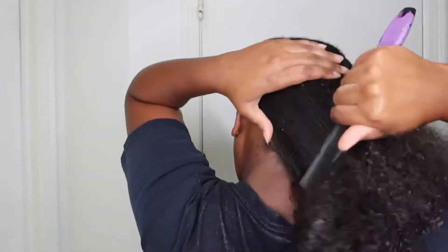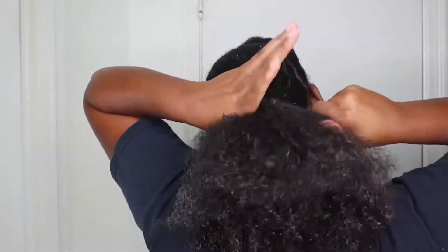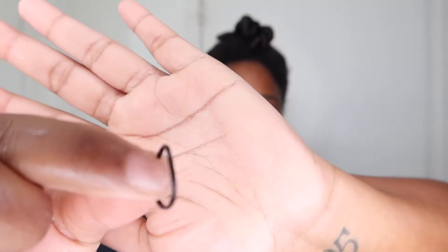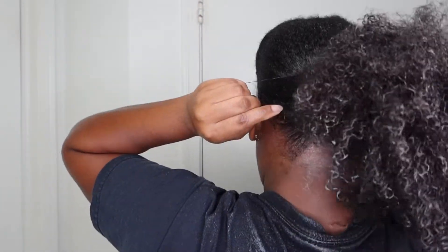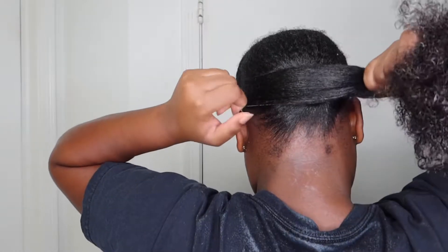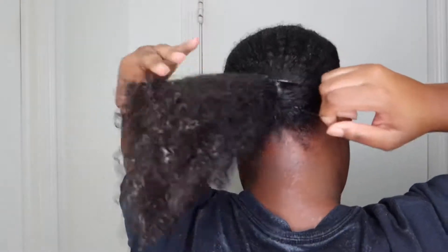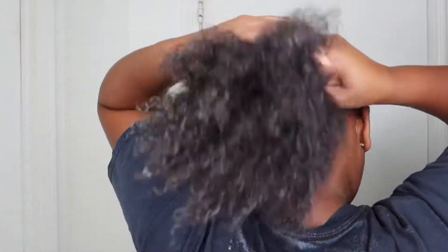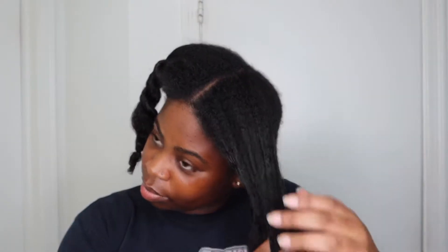I always split my hair in half when I'm doing a ponytail or a bun, just because my hair is extremely thick, as you can see. For that first ponytail, I just use a rubber band because it's thin and I don't need that ponytail to be extremely tight anyway. I'm not doing that back ponytail tight — I don't want all that tension in the back of my hair. I'll make the ponytail tighter once I pull the front back.